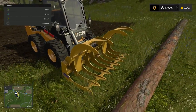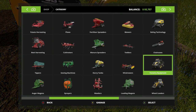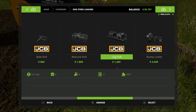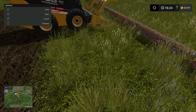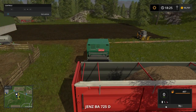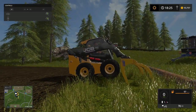This new thing right here works pretty good. I can't think of what it's called - the manure grabber, or there's a log fork. I believe a log fork would work better, but this is probably the closest we've got. We'll have to try it one of these days. Let's see - our cows are clean. I'll show you what we're talking about. I'll show you the building here in a minute.